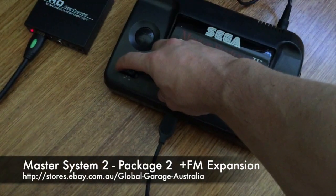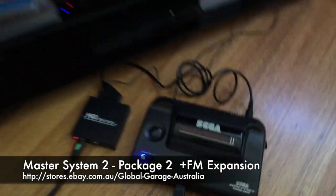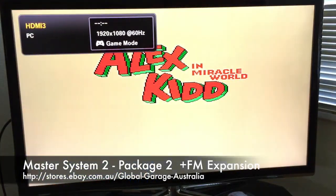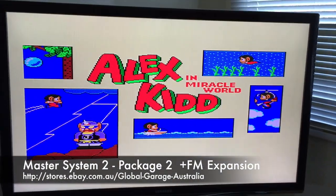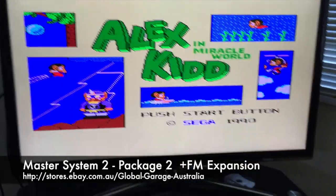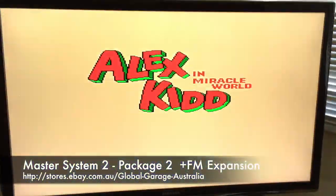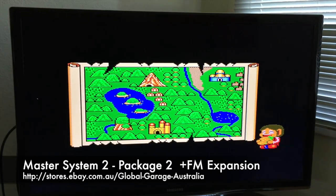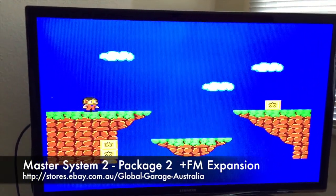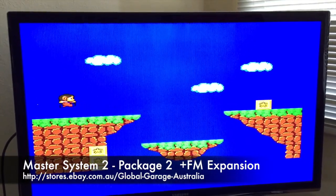I'm going to go ahead and switch this on. That's the LED mod you'll see right there, running in 50 Hz standard — you can hear the sound and the video quality, that's all in 50 Hz with the switch in the off position. Here's the Master System — it's really responsive, really good.